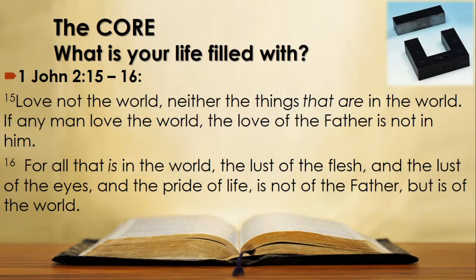This is a clear guide as to what we should be filling our minds with in order to renew and cleanse our lives. What should we not do? 1 John 2 verses 15 and 16 reads: 'Love not the world, neither the things that are in the world. If any man love the world, the love of the Father is not in him. For all that is in the world — the lust of the flesh, the lust of the eyes, and the pride of life — is not of the Father, but is of this world.'